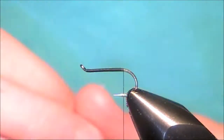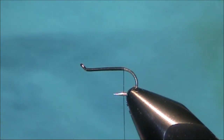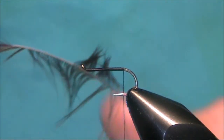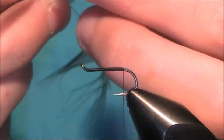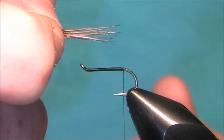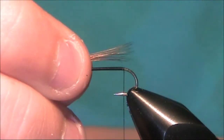For the tail I'm using a red game hackle. Take one off from the top. Pull the fibres 90 degrees from the stem and just rip them off. The measure you're looking for is from the eye to the bend of the hook.